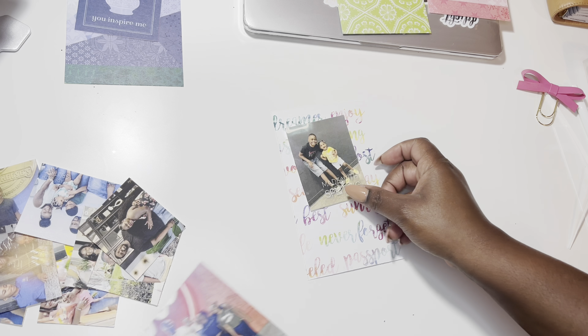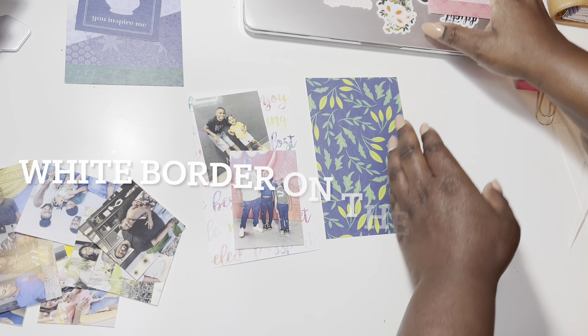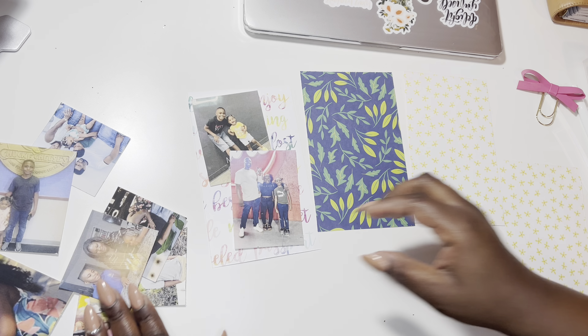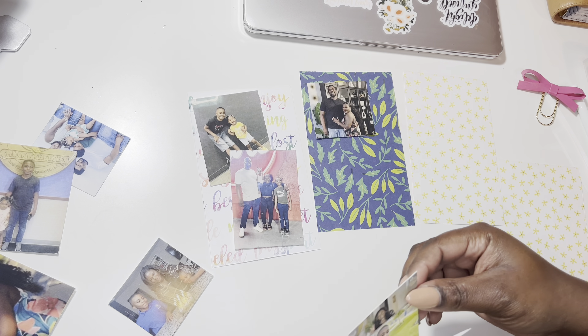Now I'm just going to take the pieces that I cut down and arrange the photos how I want them. Looking back, I wish I would have printed these out with a white border. So if I do this style again, that's what I'll do — either put it on white cardstock and cut around it, or print it out so that it has a white border on it.